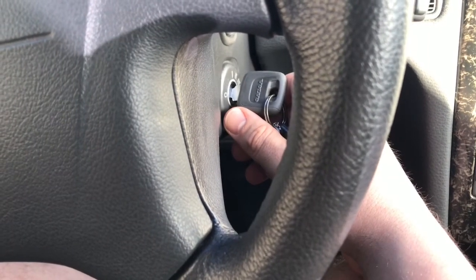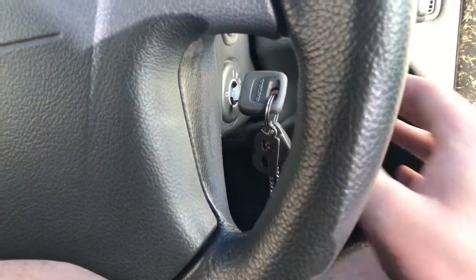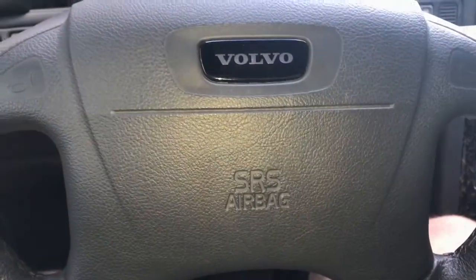The first position is for the accessories of the machine. The second position is the start position, and the third is the ignition position.